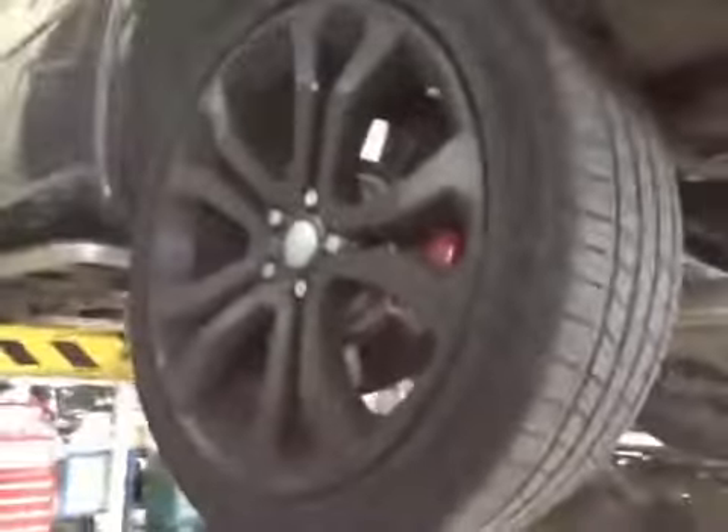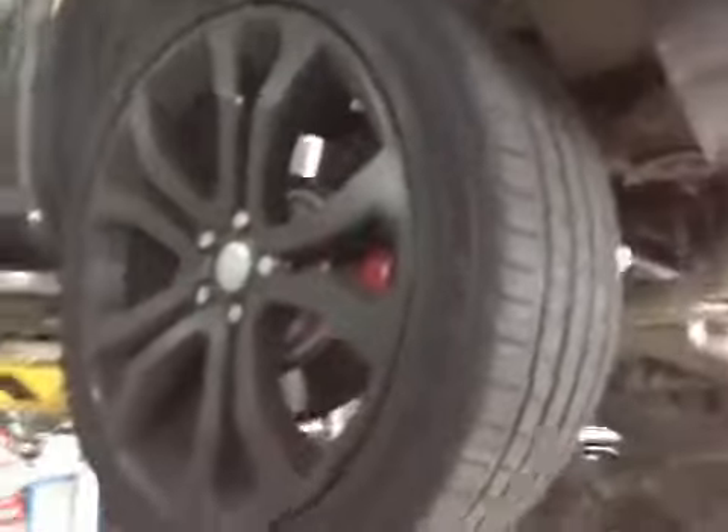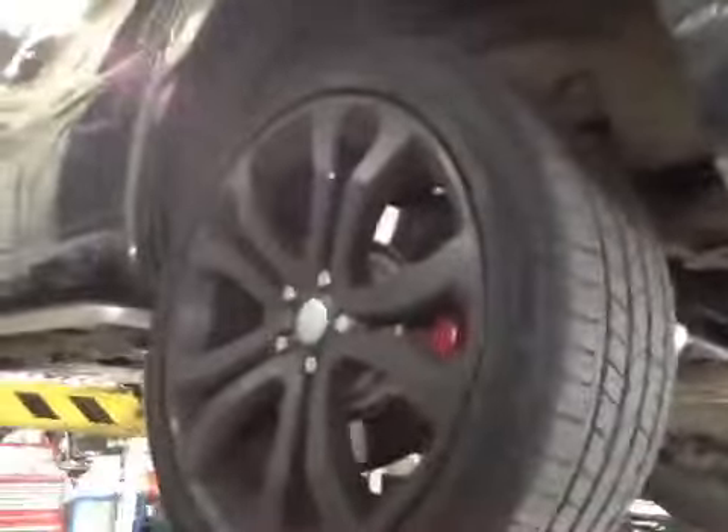Coming to your near side rear tyre. Tread is all in green. Rear discs are in good condition, and rear pads have just come onto your 6mm mark, so they're marked up in amber. All trims and mouldings on this side of your vehicle are in good condition — nothing is loose or removed.